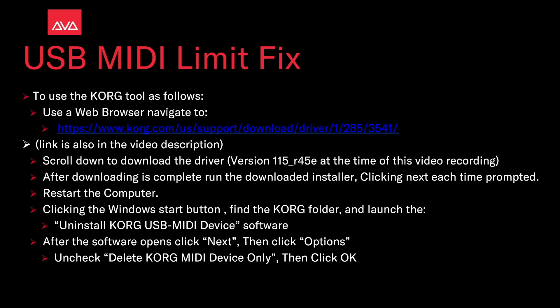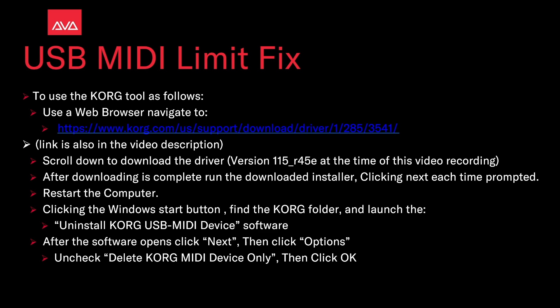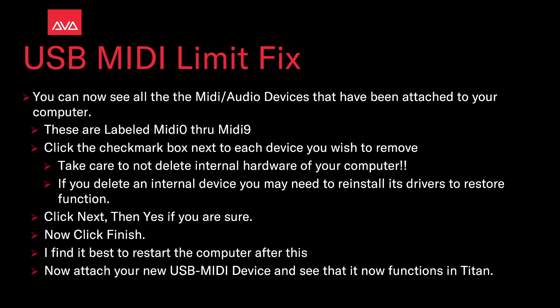After the software opens, click Next, then click Options. Uncheck 'Delete Korg MIDI Device Only,' then click OK. You can now see all the MIDI/audio devices that have been attached to your computer, labeled MIDI 0 through MIDI 9. Click the check mark box next to each device you wish to remove.